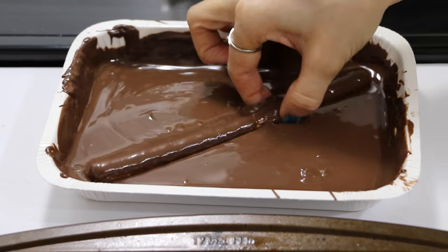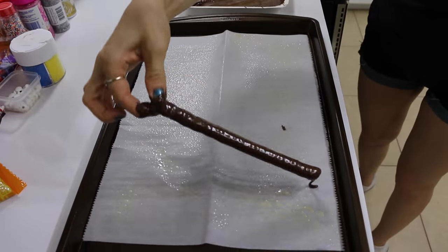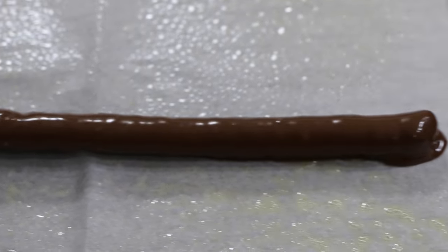Take one of your pretzel rods and dip it into the chocolate. You want to make sure your pretzel is fully coated, so get your hands in there and get messy.